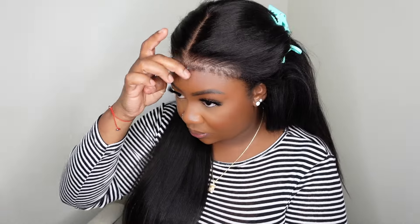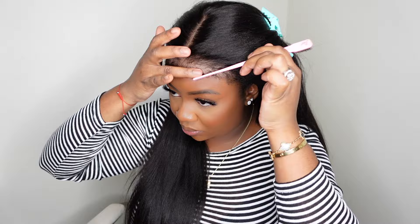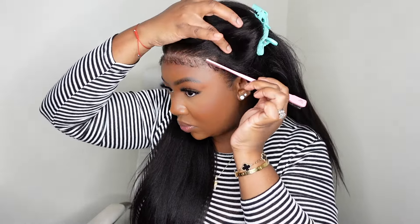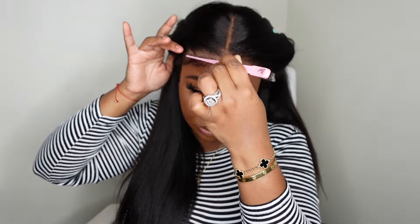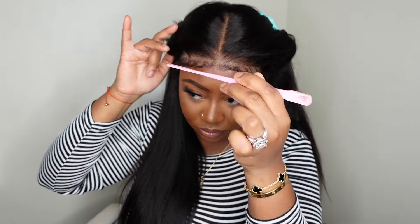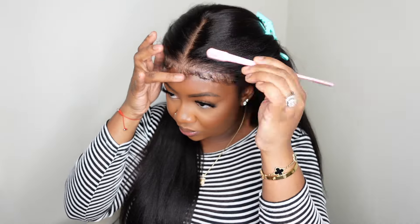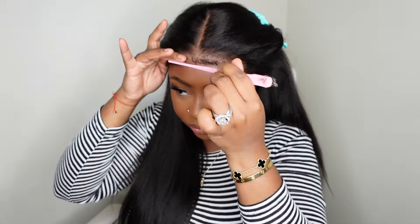Next I'm taking my edge control from bdeckbeauty.com and going in generously with this product, simply because this is a curly coily texture so it definitely needs a little more product to be tamed. I'm taking my time and playing with the edges — I pulled them all forward and swooped them a little bit — and then I'm going to put the melt belt on and later customize them even more.